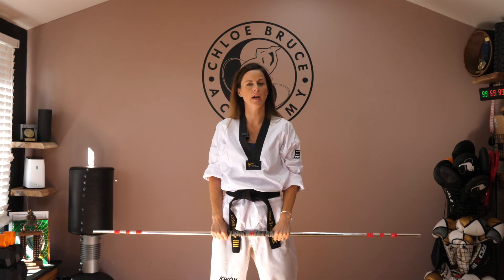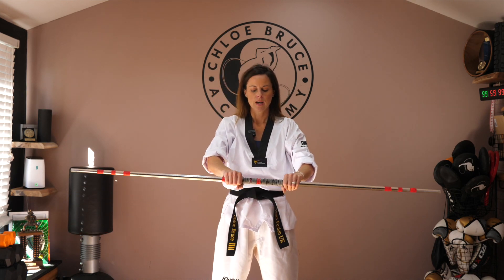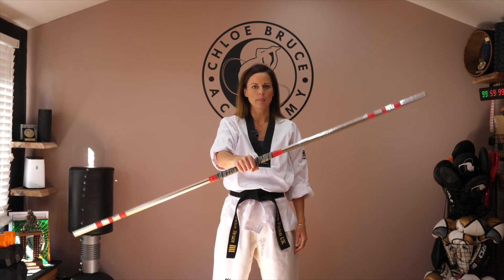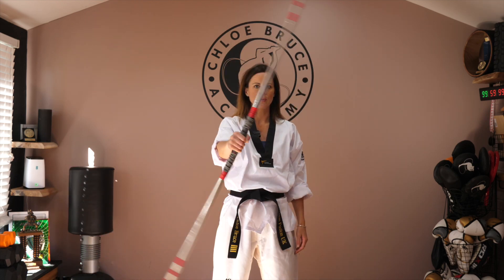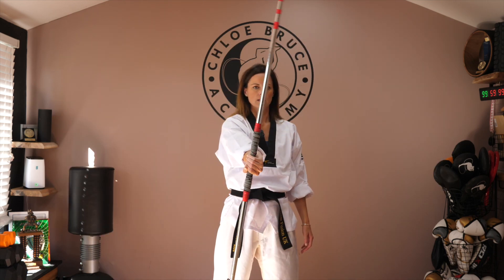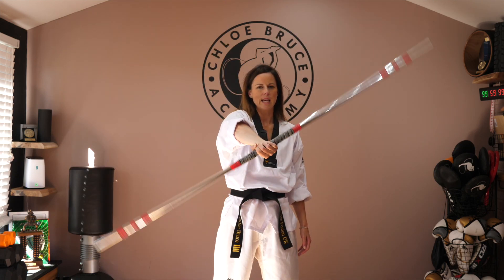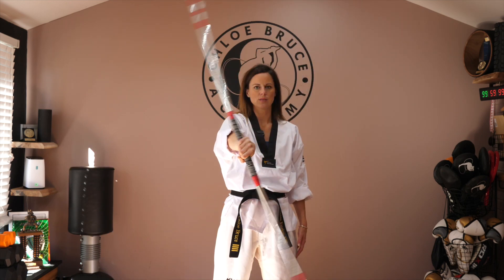Moving on to some drills that can help stretch through the joints that you're going to be using for bow staff. First off we're going to start with the wrist, so just place your hand in the center of the bow and we're going to take the bow staff all the way over and then all the way back. Really take your wrist to its end points, this end range of movement.